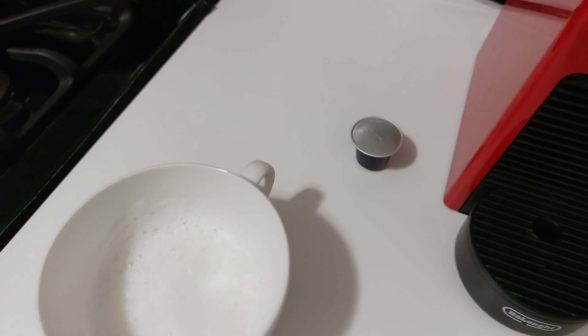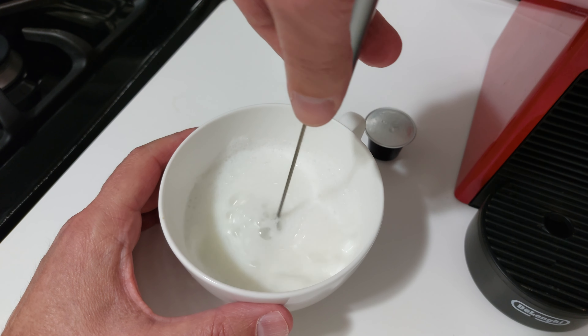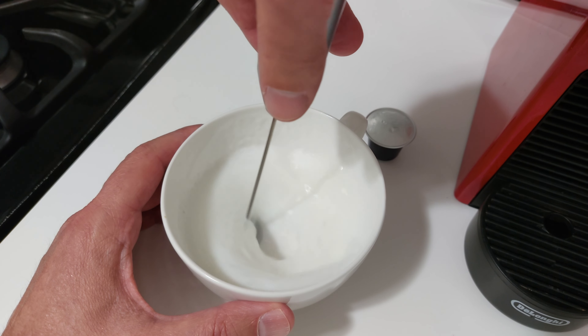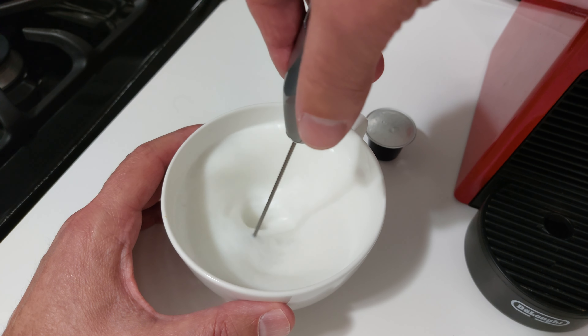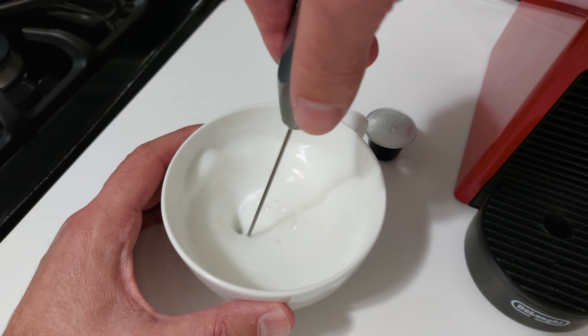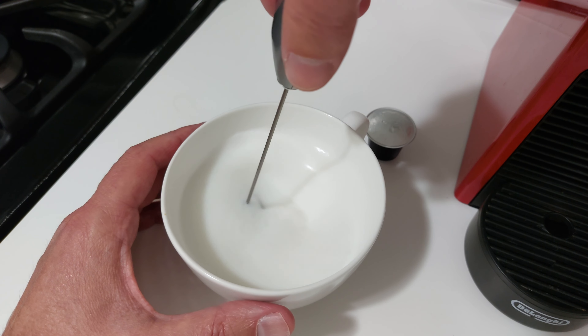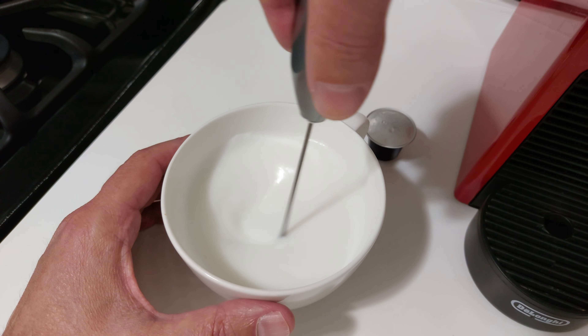I've already taken the liberty of heating up some milk and starting to froth. You can froth your milk any way you like. I'm using a hand frother — this is the Aerolatte. For those of you not familiar with it, I've got a link below, and I also made a video a long time ago on how to use one. It's very simple, very quick, and you can travel with it.